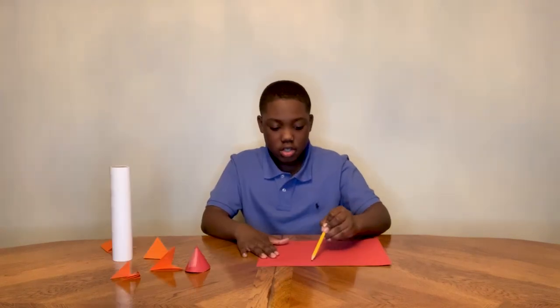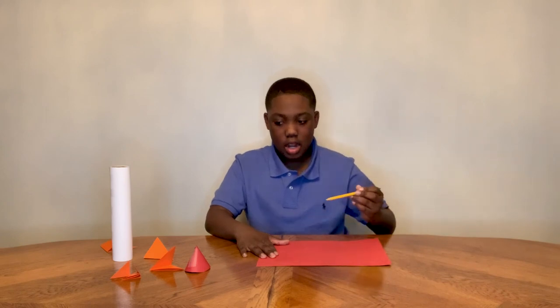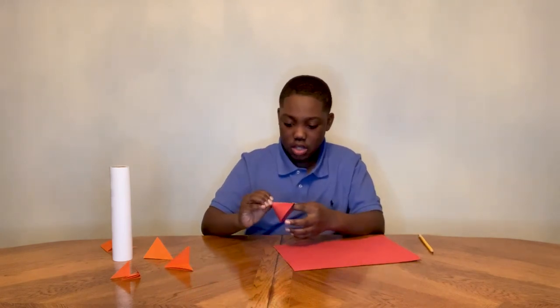Now you draw a circle around the paper, then you cut out the circle, and when you cut out the circle you connect it to each side and use a piece of tape to make it look like a cone.